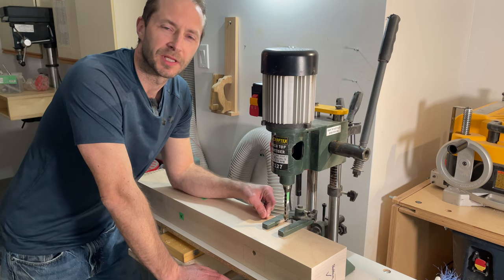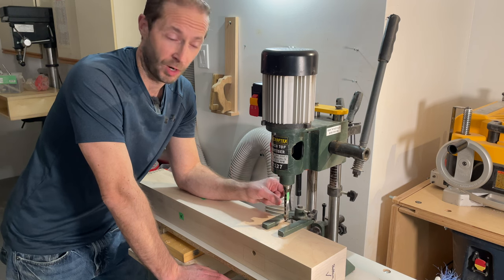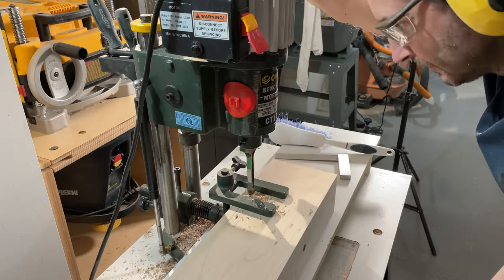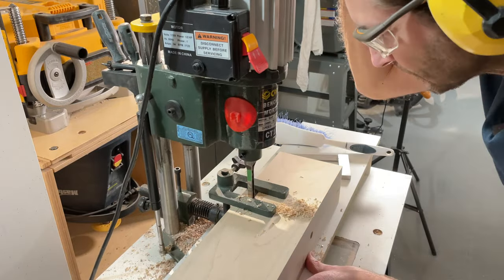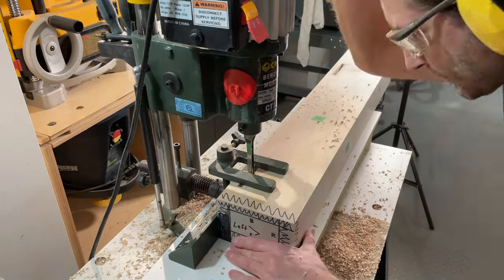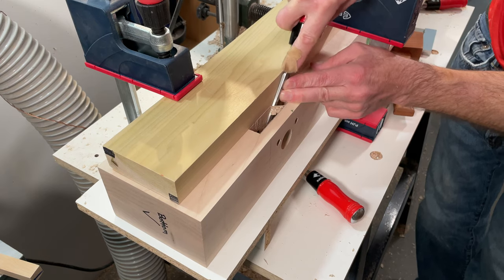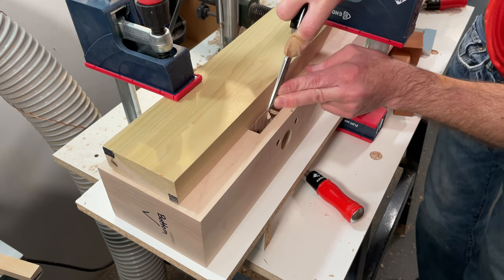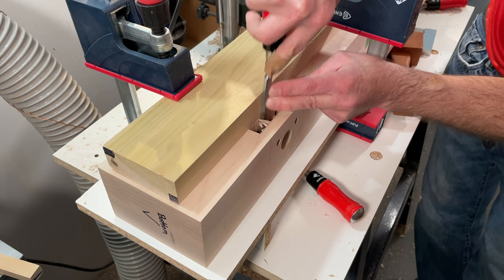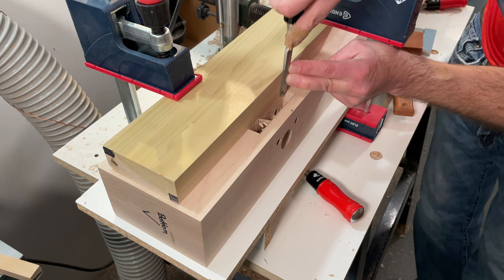Now it's time to cut the mortises for the legs. The fence on the mortiser is set 9/16 of an inch from the edge and these mortises are five-eighths of an inch wide. Because my mortiser can't handle a bit that large, I do two passes with a three-eighths-inch bit. My benchtop mortiser wasn't giving smooth sidewalls on this project, so I clamped a block to the leg and used a sharp chisel to pare the sides to a nice smooth surface, ensuring a solid connection when the tenons are fitted.